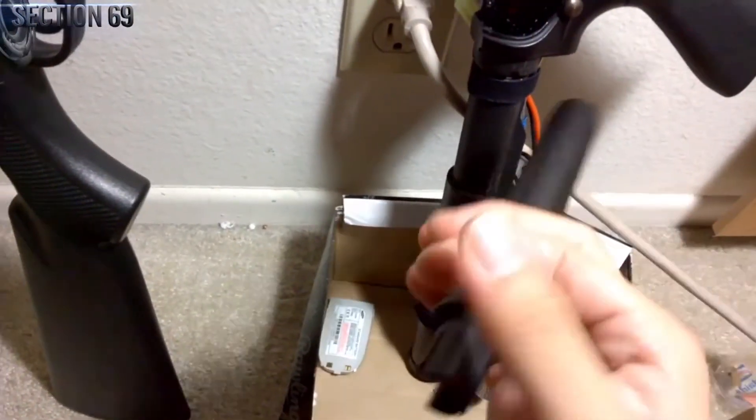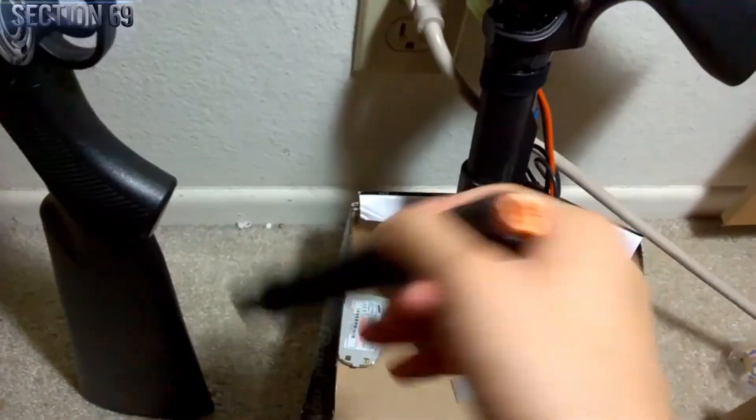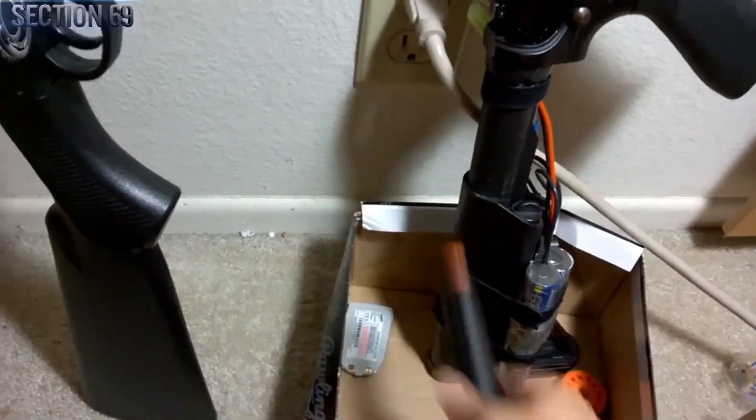As for this rail — I mean, throw it away or beat people over the head with it. That's all I have to say.